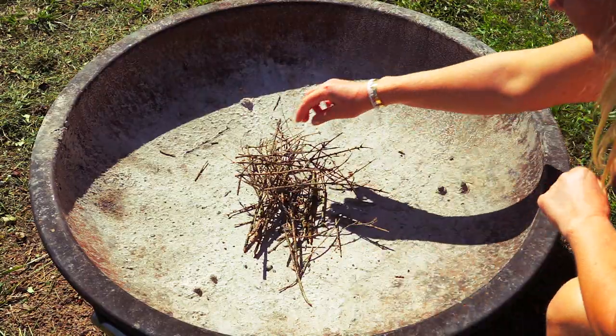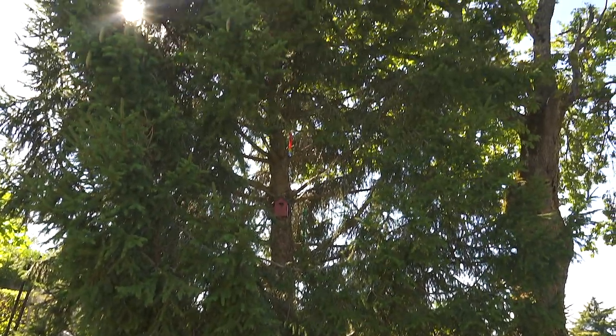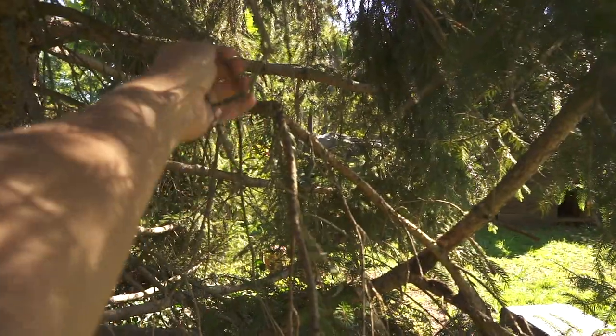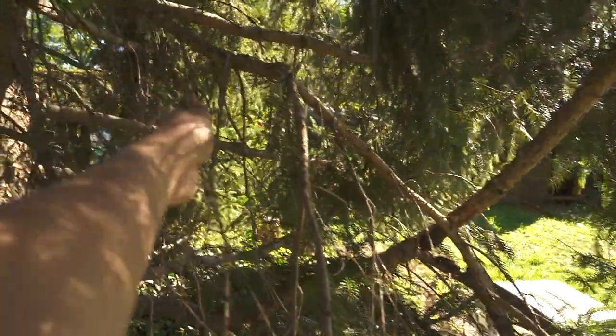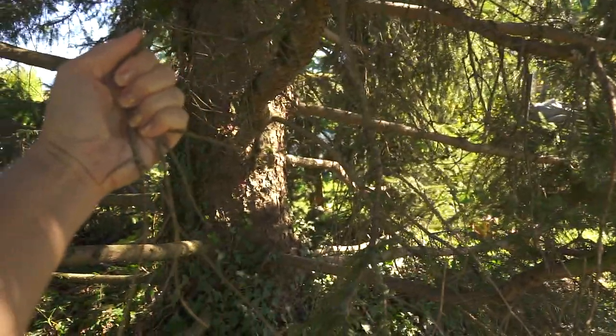First you start with the tiny branches. The best thing is if you have a tree or a bush and can take them off directly from the tree, because if they have been on the ground they can contain humidity. From the tree there would be just good dead dry wood.